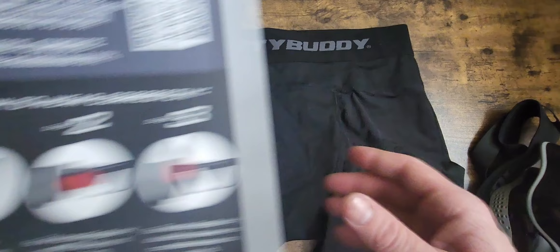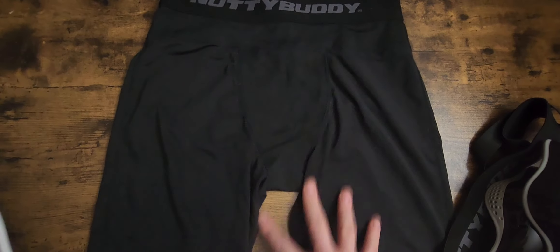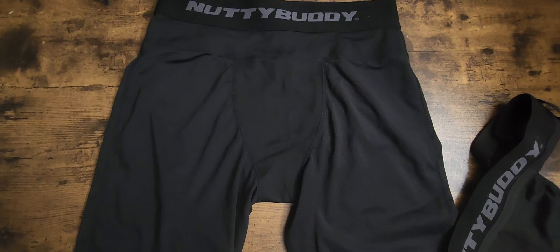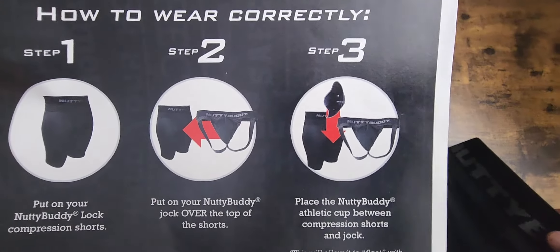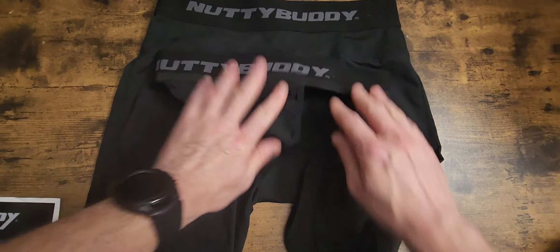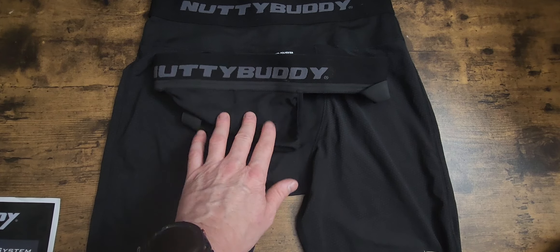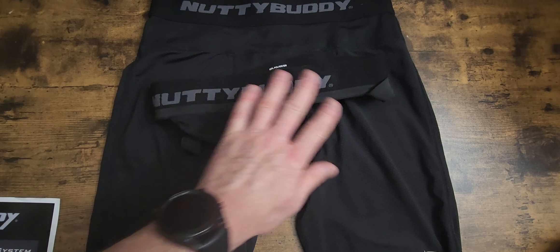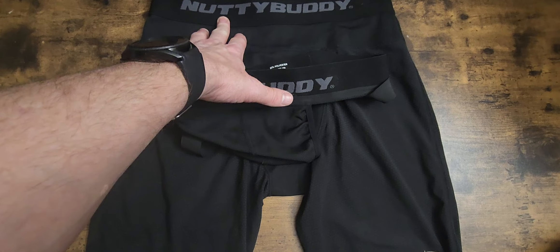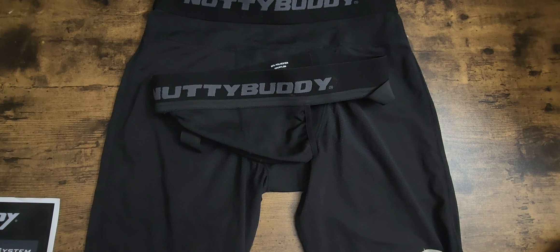Your first step is your shorts — your compression shorts or underwear. Your second step is to put on your Nutty Buddy jock over the shorts. You might want to go up a size in the jock; if you wear a medium in underwear, go up to a large. I did medium and medium and it worked fine, but it's totally preference.